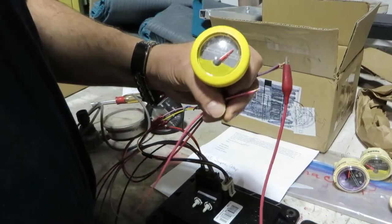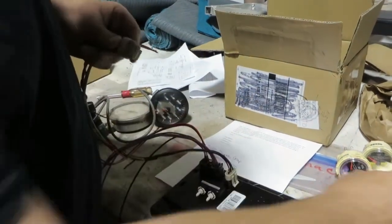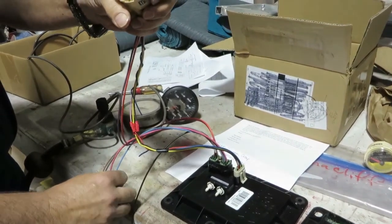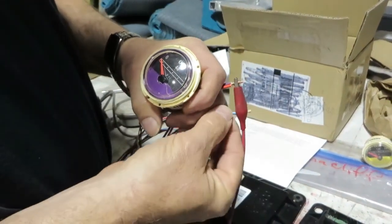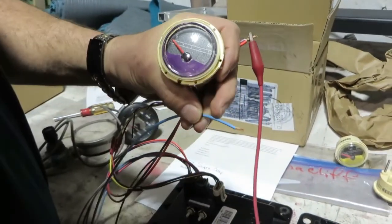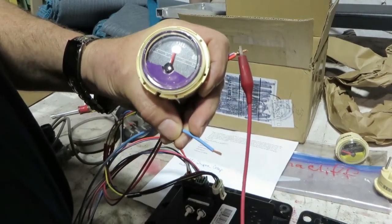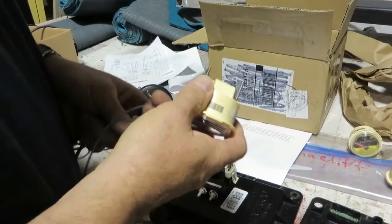Oil pressure — we'll do the same test. Oil pressure is going to be the blue wire. First we connect power — she's chattering, we have zero oil pressure. Now I'm going to fool it by grounding out the sender — full oil pressure. Oil pressure is working.